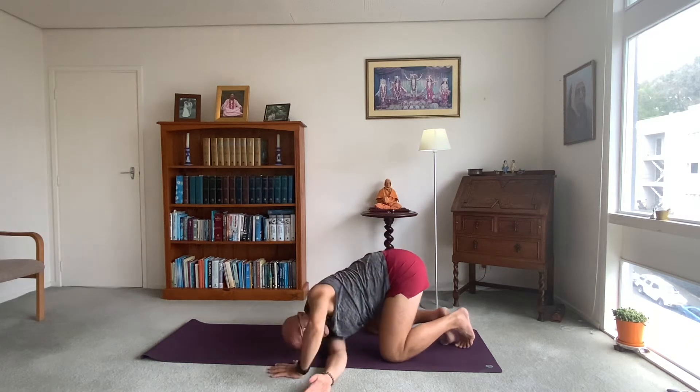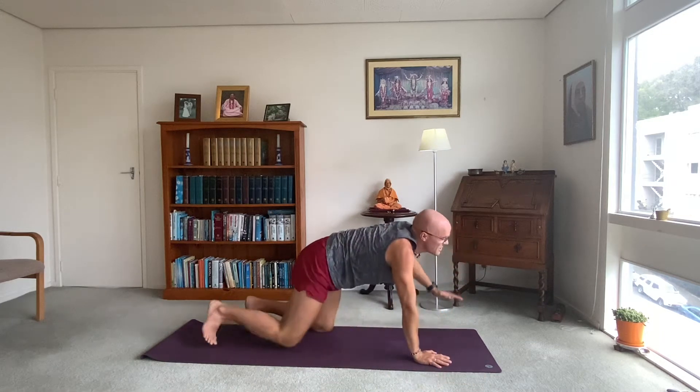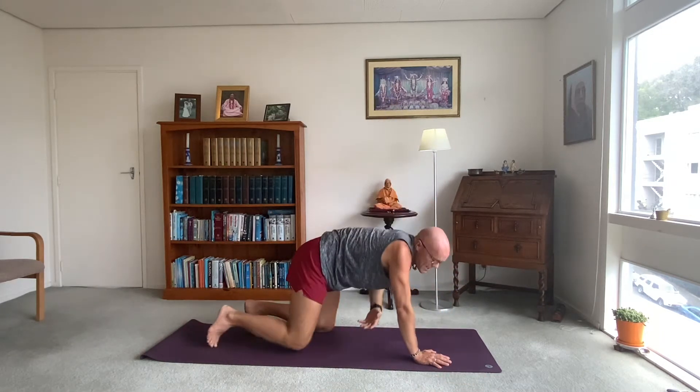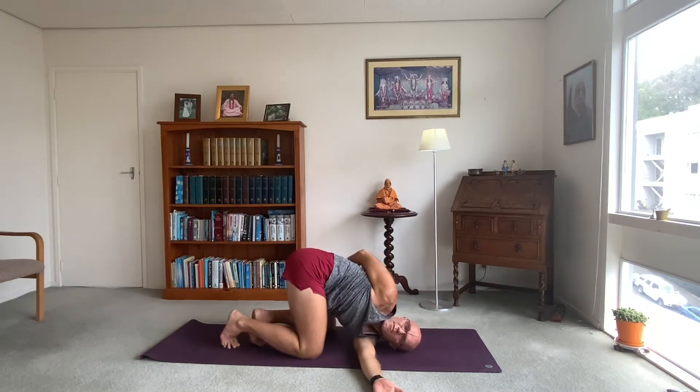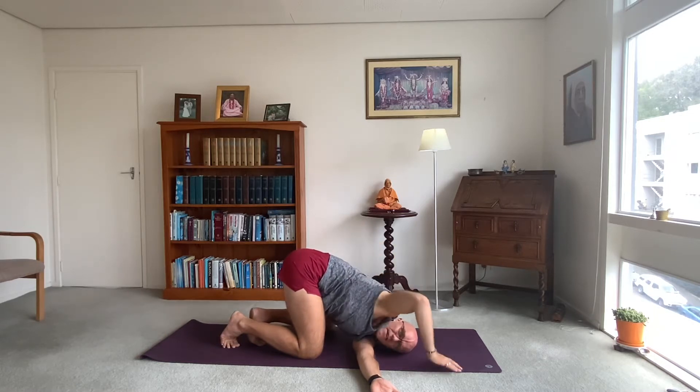Come back up onto your hands and knees. Now switch — left arm up to the ceiling. Exhale, fire the arm underneath. Wrap the right arm around your back. Nice deep breathing in and out through your nose. Then inhale, come back up to hands and knees.